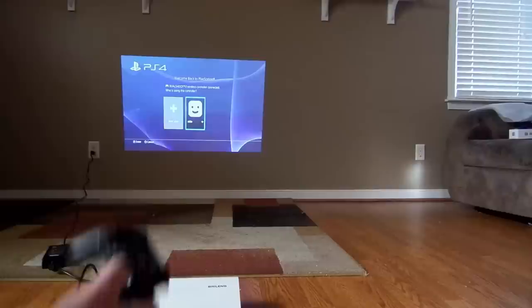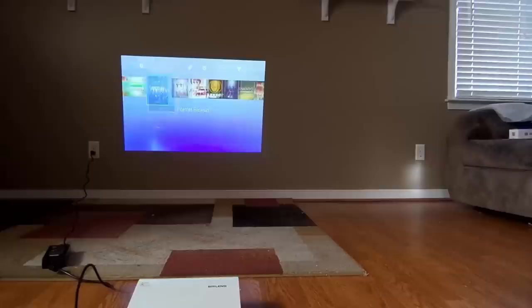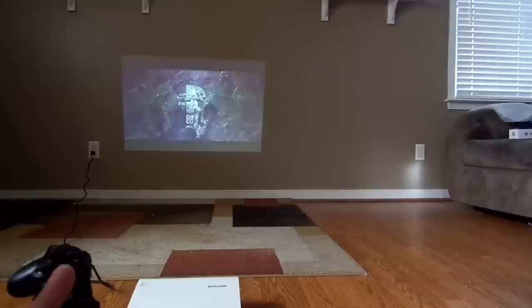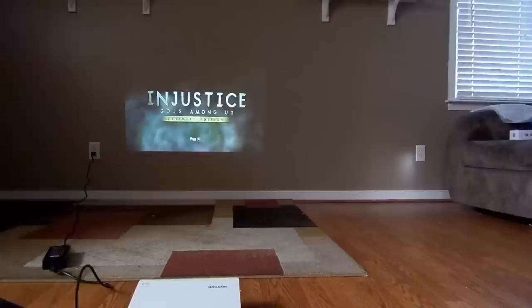Let's go into my account. Hardline beta is over, it was fun. Let's just play Injustice. So pretty cool — I'm playing PS4 on my wall. Again it's about 50 inches, but this can get up to 200 inches. I can't show that to you right now, but I will. Maybe you want a little more audio than just that.